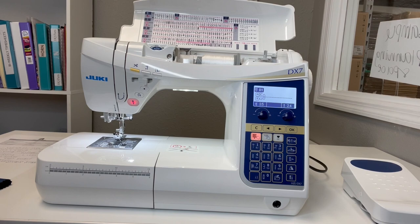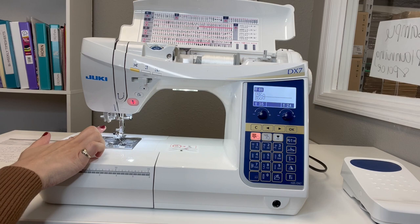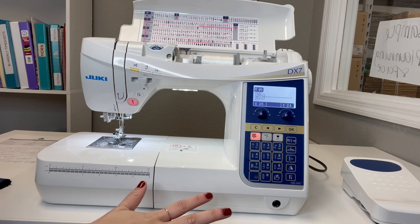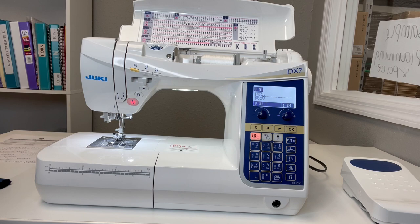Another really great feature is the lighting. You get two LED lights — one right in the throat space area and one right underneath the needle area, so that area is nicely illuminated for your sewing. With all those stitch patterns, you also have the capability of saving up to 10 customizable designs onto this machine that you can pull up at any time.